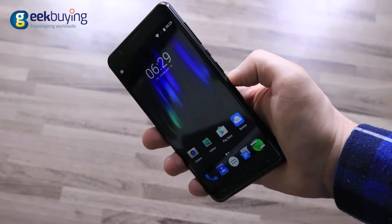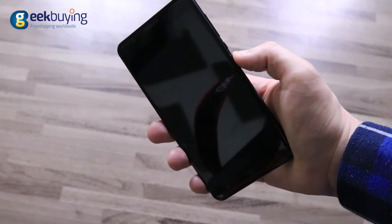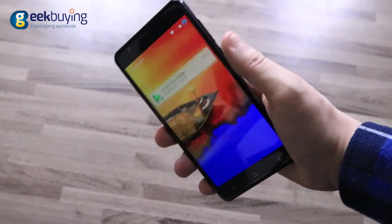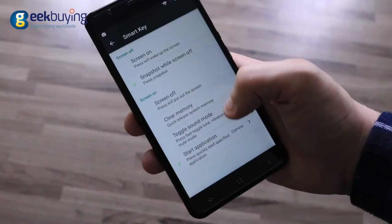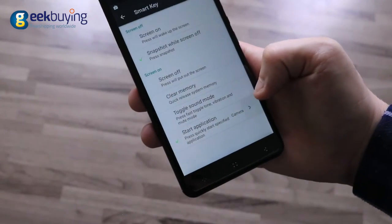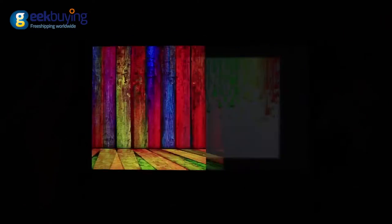It is acceptable when there are only a volume key and power button, but on the C1X between those two there is also a programmable smart key. So the first few days you will most likely activate the camera or whatever application you set for that button instead of simply powering on your phone.